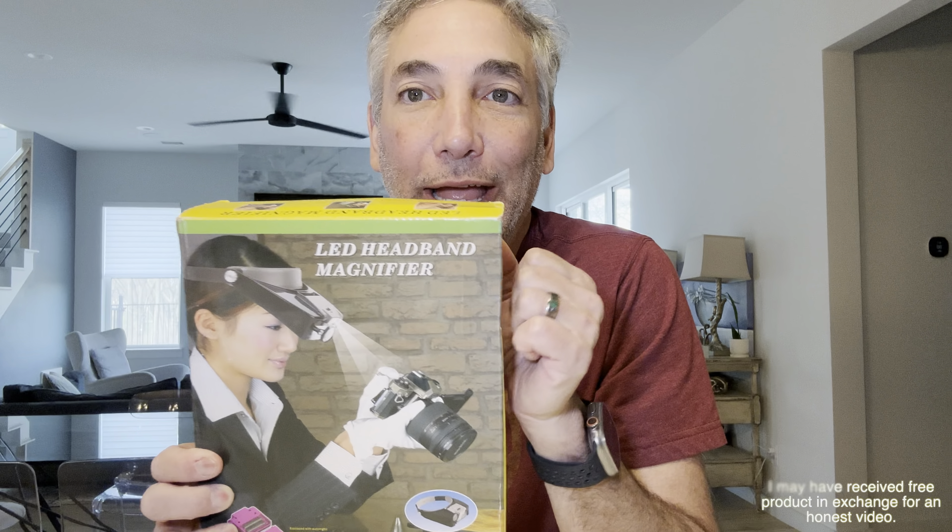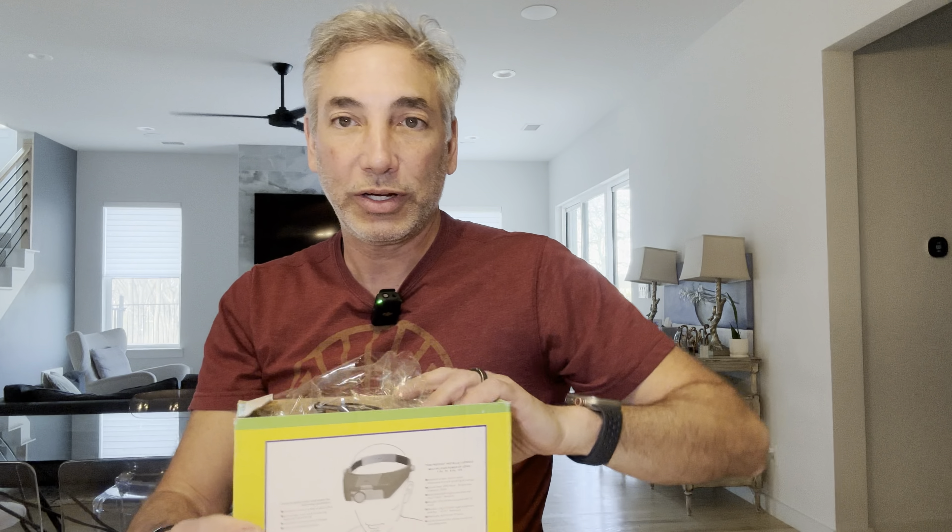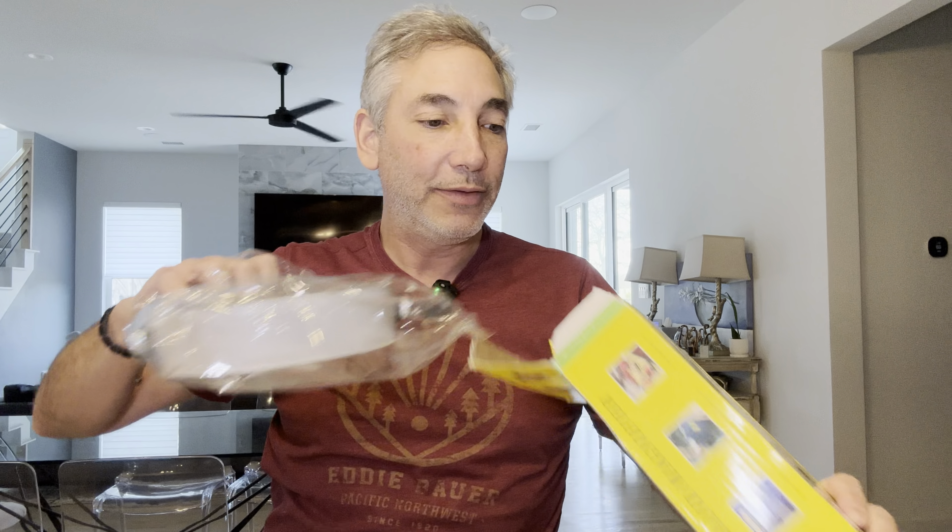Hey everybody, it's Neon. Check out what I have here — an LED headband magnifier. So we're going to open this up here. Let's hear some information about it here on the back. I guess that's going to be the instructions, but it should be pretty self-explanatory. It came in this little package here and nothing else in the box.